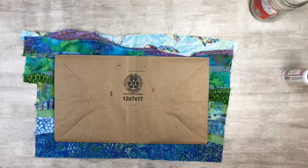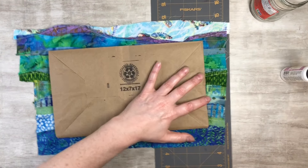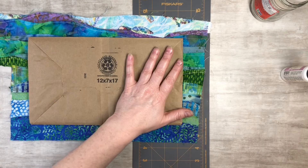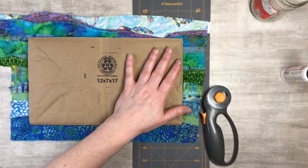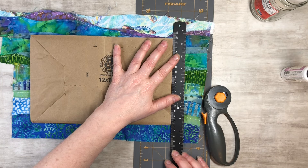I'm going to go ahead and cut on my cutting board here — just cutting around the edges, cutting it right to the edge like this.